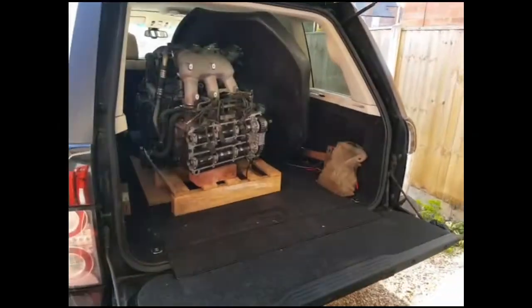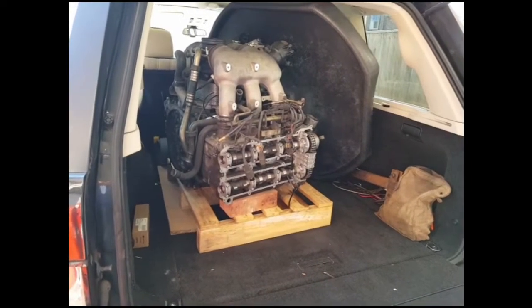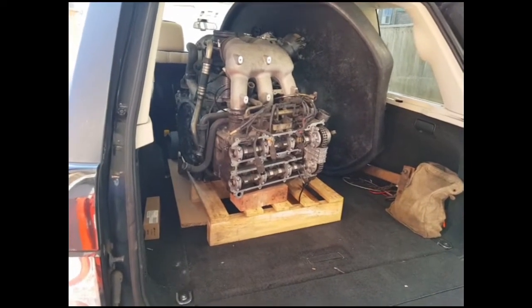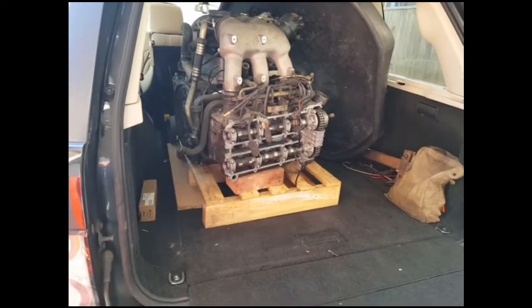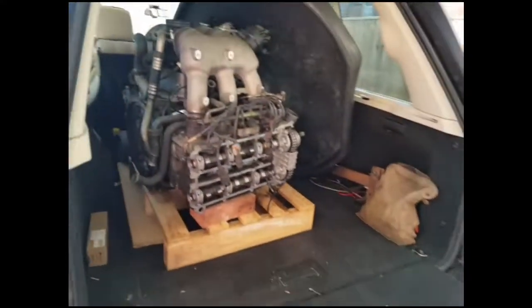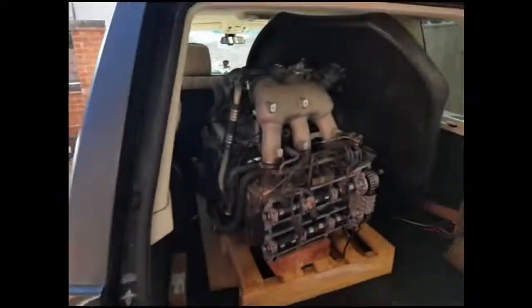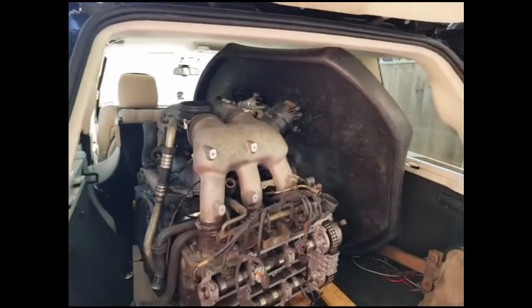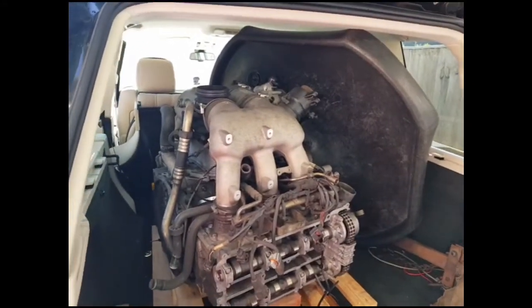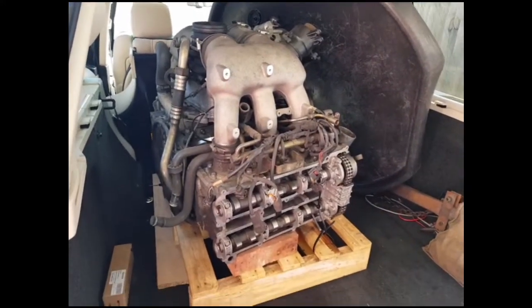I had it on an engine lift to get the engine and gearbox out of the car. I managed to put it at the back of the Range Rover and just slide it in. To get it out I'll be using this engine crane here. The first problem is that the engine crane won't go in because there's not enough clearance from the top of the engine to the roof lining of the car.